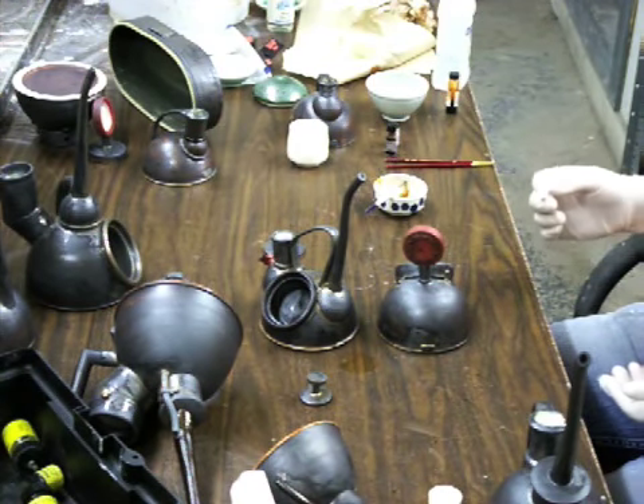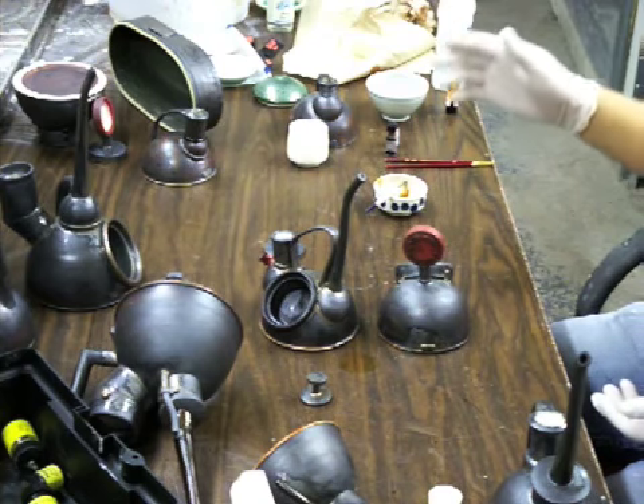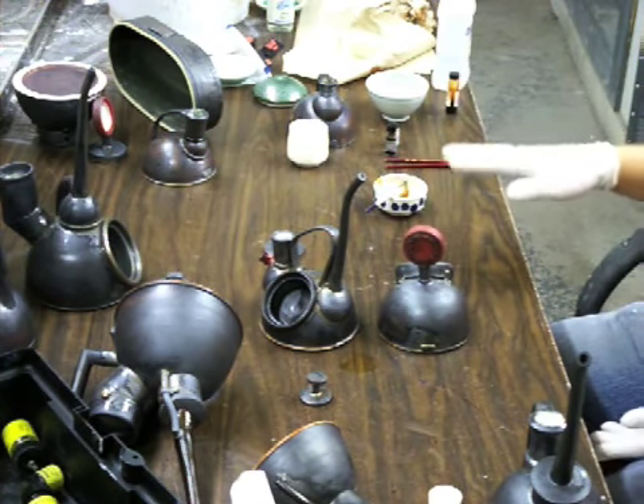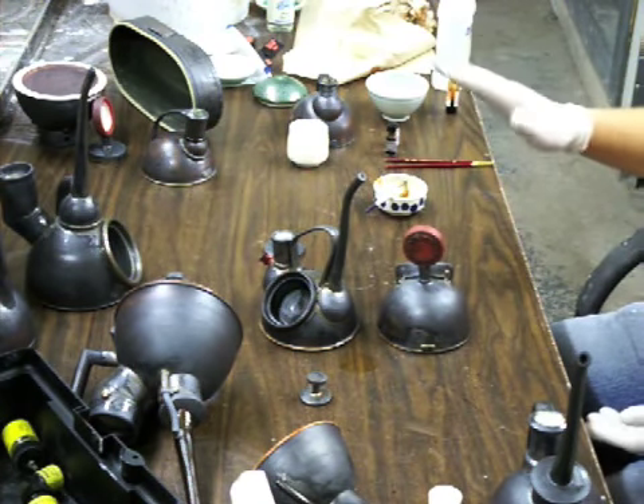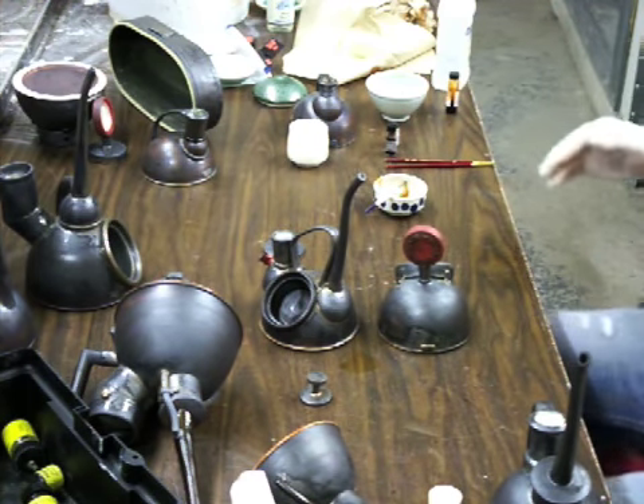Now when you luster, you're supposed to have a mask on and the fan should be going. For these pieces here I'm going to skip it for the video, but you should be using the fan and you should have a respirator. Normally when I am working, the fan is on and I do have my respirator on.